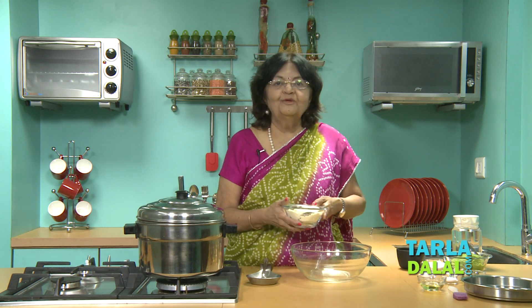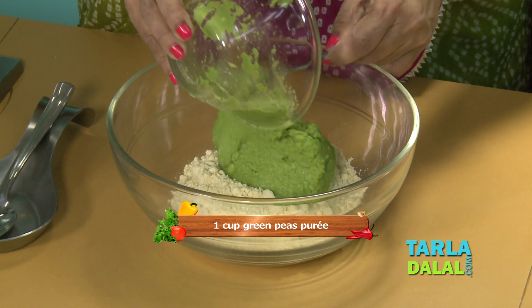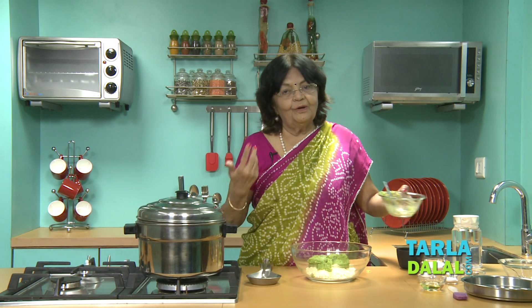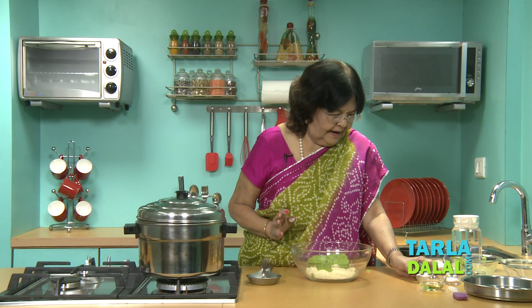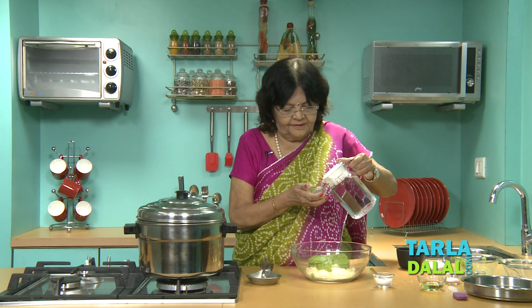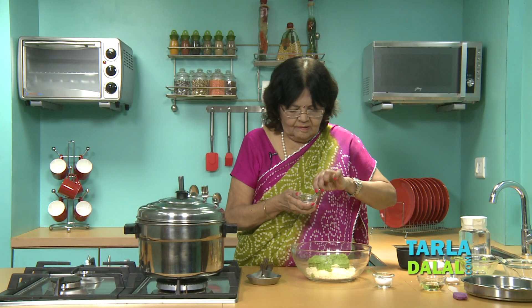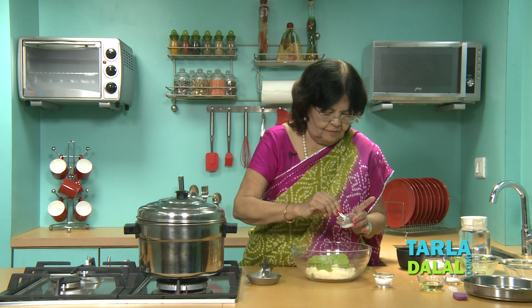Let's start making. The base as usual is besan. Then add the green pea puree. If you use fresh green pea, it's better. Otherwise, you can always use the frozen ones when not in season. This is green pea puree. Add salt. Citric acid cannot be added straight away — allow it to melt for a while. Later on it will melt also, but it is the way you allow it to melt.